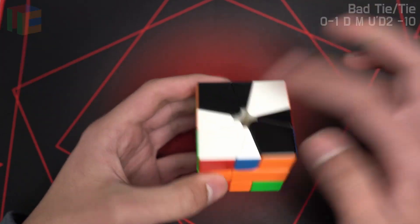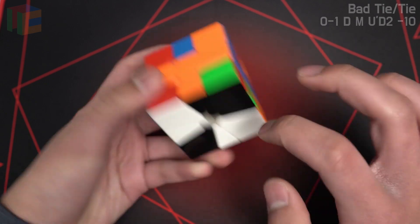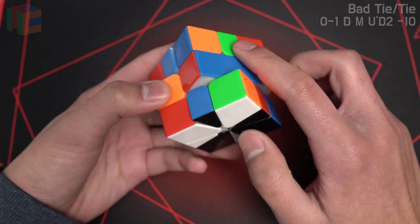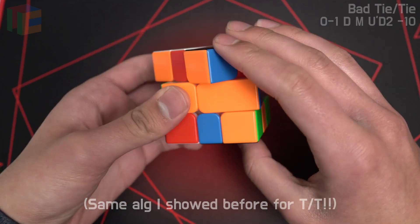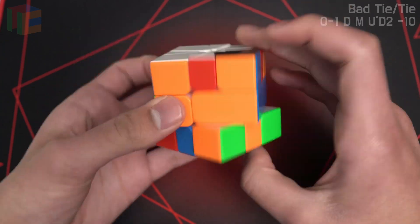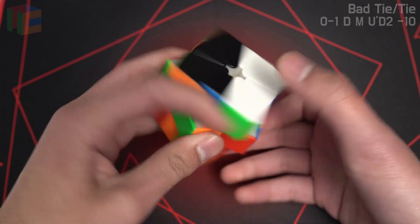I should probably show you how to do bad tie tie, which is just a 4-slicer. It's where the ties are opposite colors. So you hold these in the same place and you slice, and you just get good kite cut. When you slice, you're gonna do a small U, slice, and then an M, and then a slice, and then you get 1-slice OBL. Once again: slice, small U, slice, M, slice — and then 1-slice OBL.